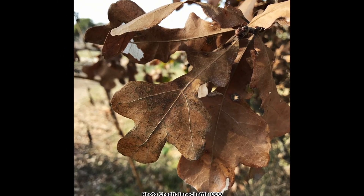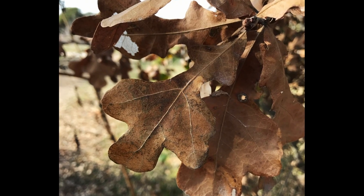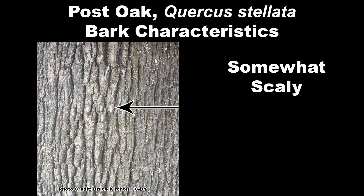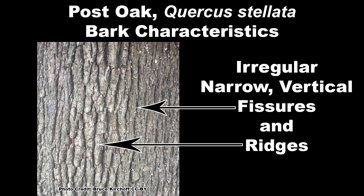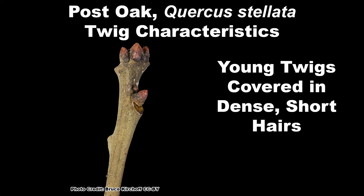Fall color is not showy and varies from brown to dull yellow. Post oak bark is gray and dull, somewhat scaly, with irregular, narrow, vertical fissures and ridges. The young twigs are yellowish and covered in dense, short hairs.